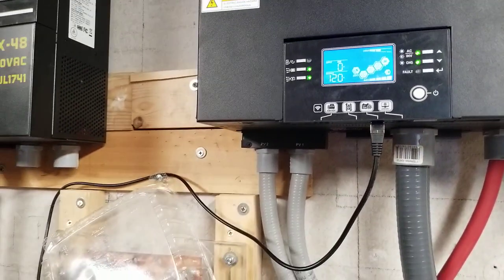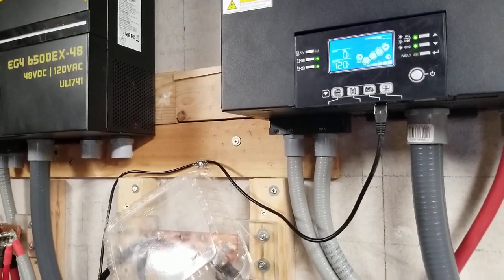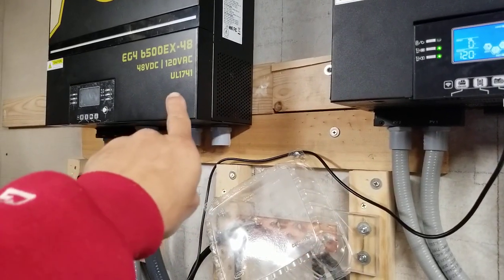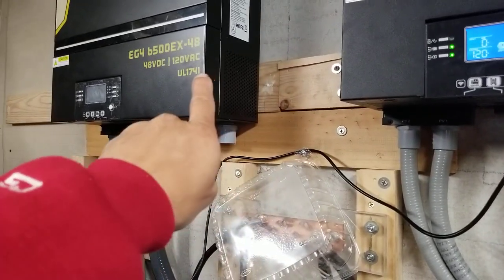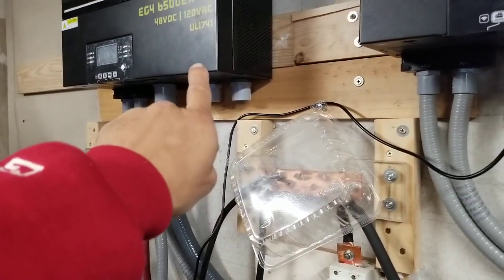I remember before I got a lot of number jumps, but I don't remember if it was this unit or the other one. After I finish the wire connection, I will start that one up and test it as well.